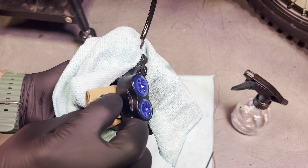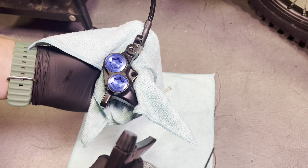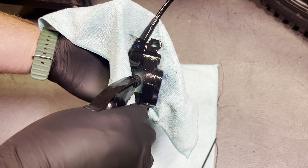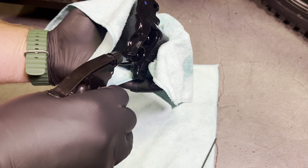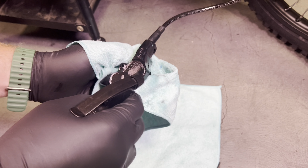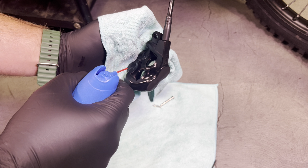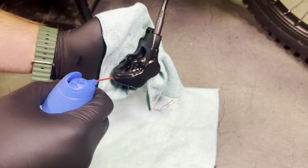Now it's time to properly clean everything. You can use soapy water, but rubbing alcohol seems to work pretty good because it evaporates. You can also use full-blown brake cleaner. So we're just going to douse this whole thing with rubbing alcohol, because we don't want any of this fluid to get on our rotor or on our pads. It can be really helpful if you have an air compressor or some compressed air, but you do want to be careful that none of this sprays up in your face.